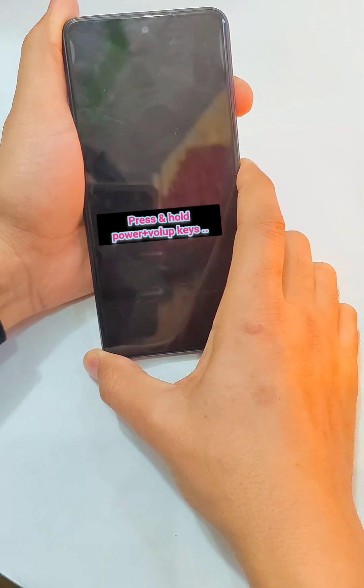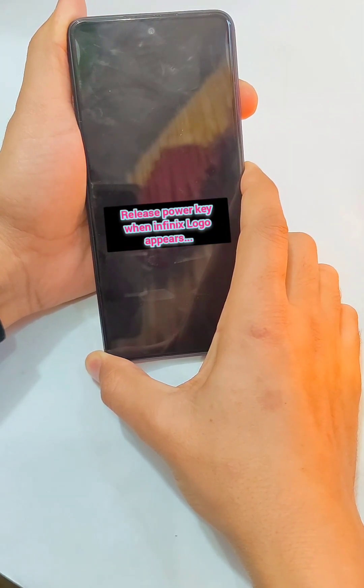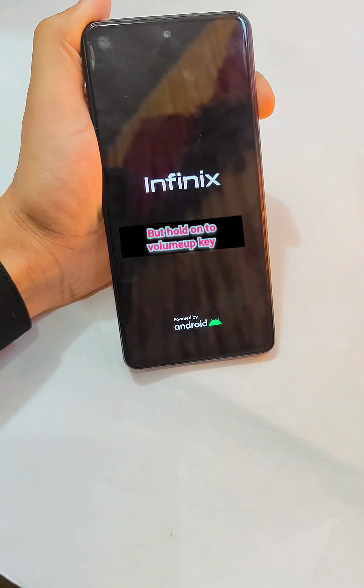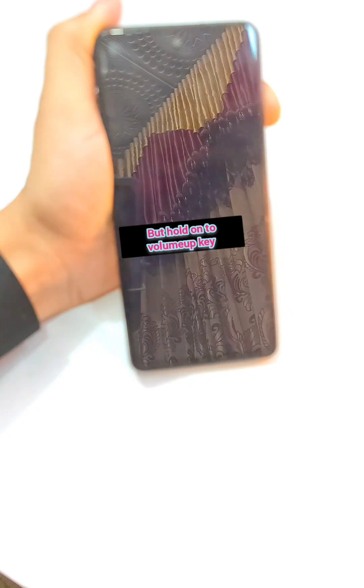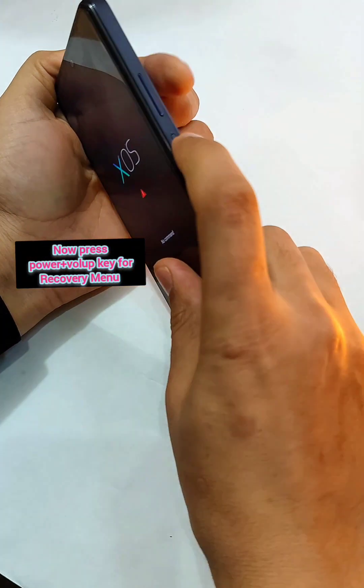When the Infinix logo appears, release the power key but keep holding the volume up key until the 'No Command' page appears. Now here, again press the power and volume up keys for the recovery menu.